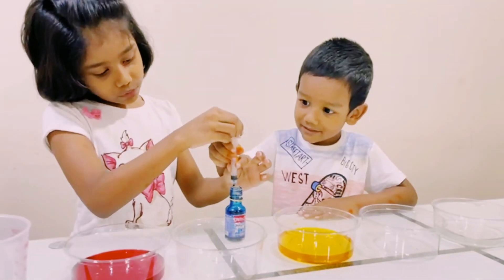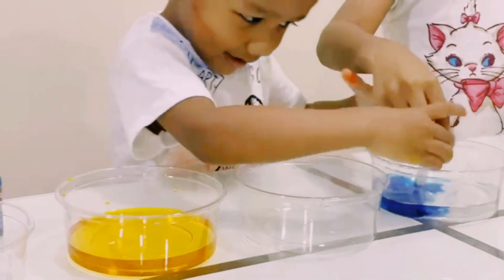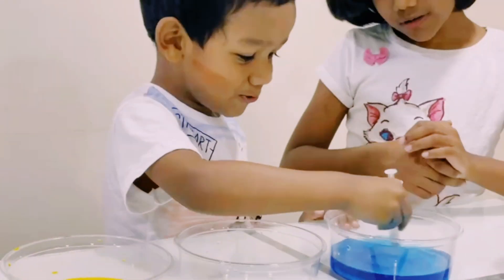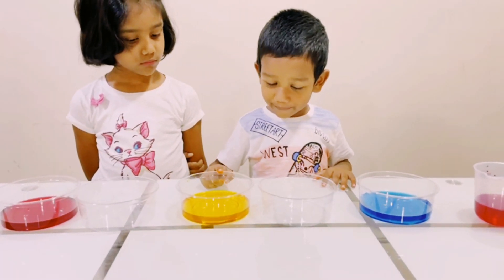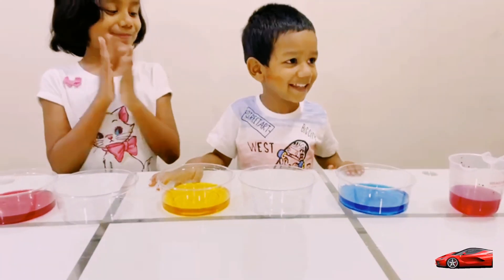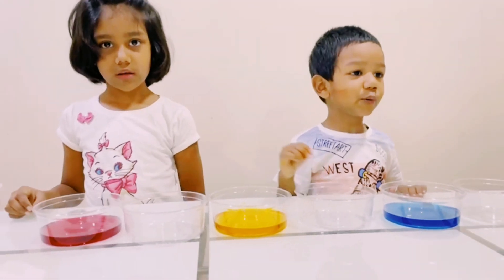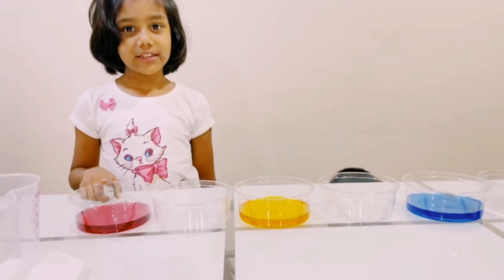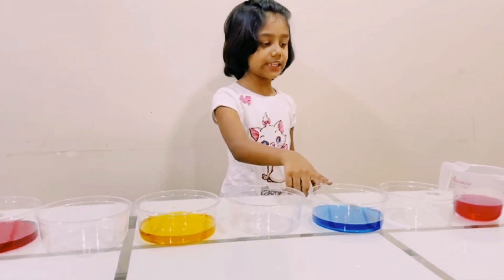Let's put the blue color in the fifth cup. Come on! Red. Bumblebee? Blue! Red! Super! First is red, third is yellow, and fifth is blue.